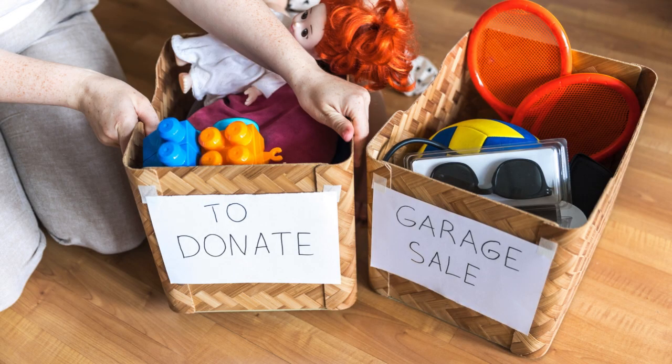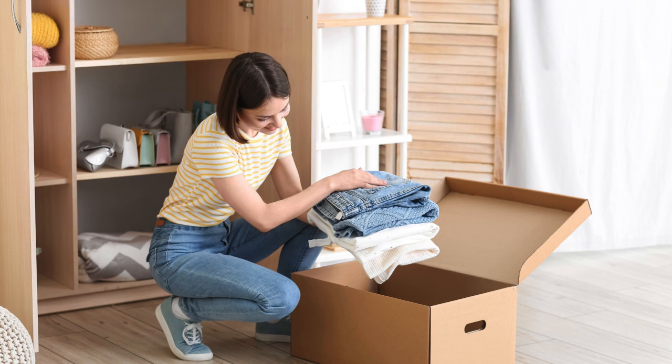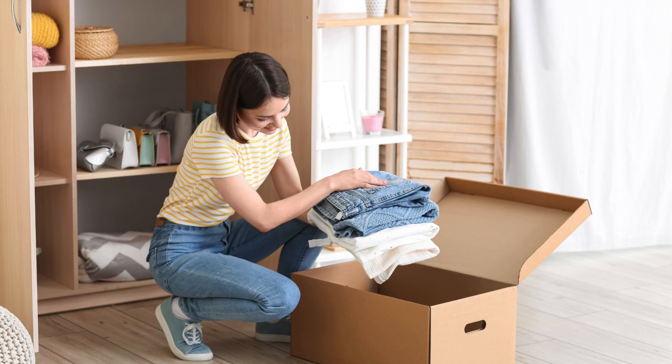Tip three: declutter as you go. Spring cleaning isn't just about tidying up — it's also about decluttering. As you're cleaning each room, take the opportunity to get rid of things you don't need or use anymore. Be ruthless: if it's not adding value to your life, then it's time to say goodbye. Not only will this make cleaning easier, but it'll also give you a sense of liberation and space in your home.